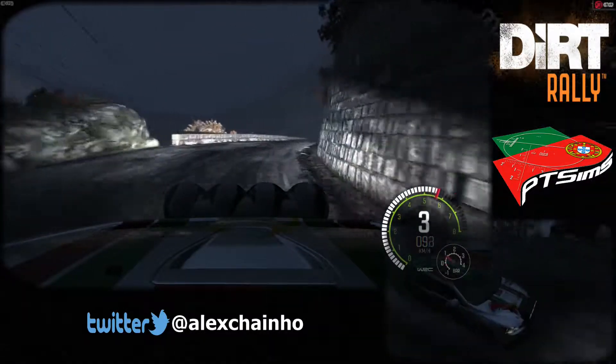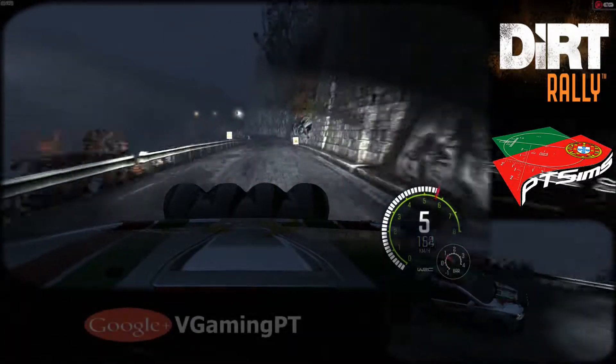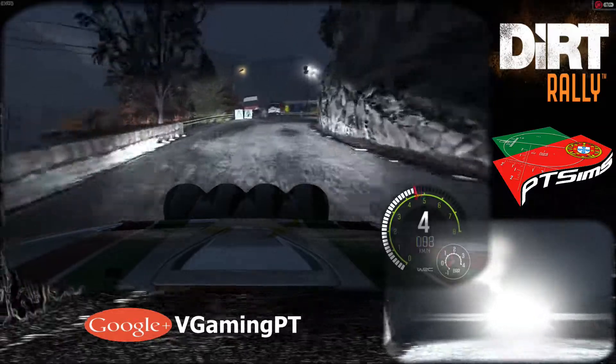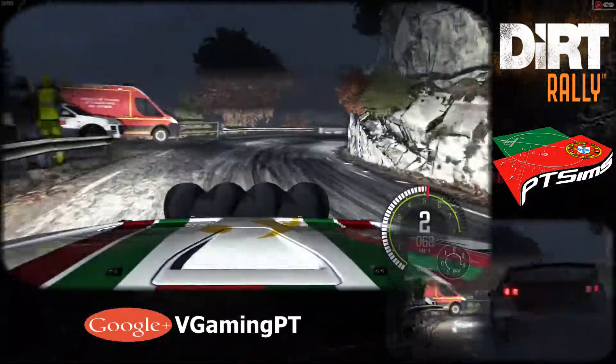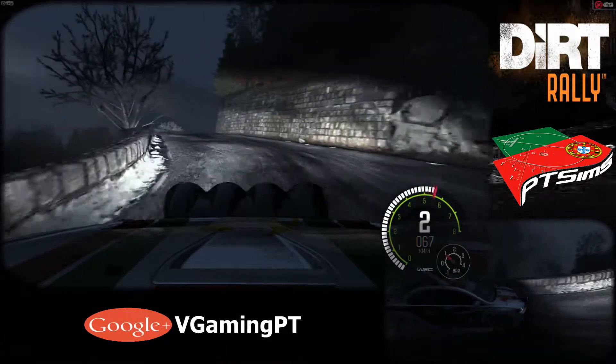Into left, 5, long, crest, 40. Left, 6. Right, 1, long, past junction. Into left, 1, crest. Into left, 5, long, crest, 40. Left, 6. Right, 6.